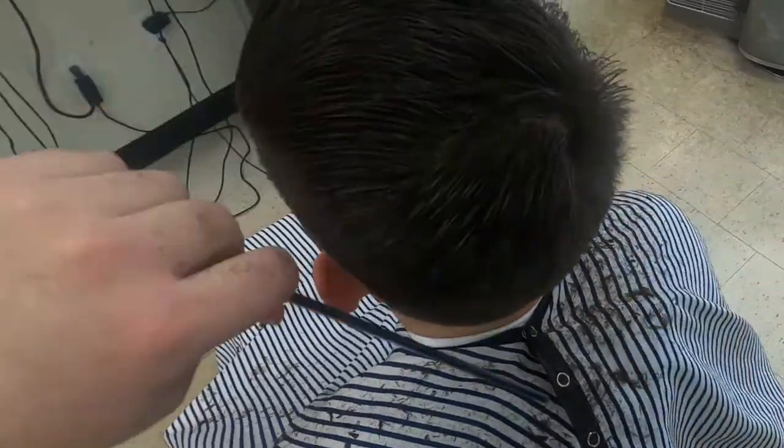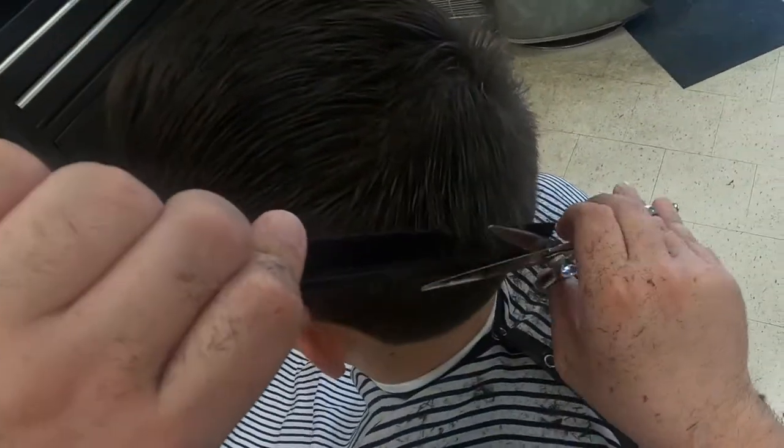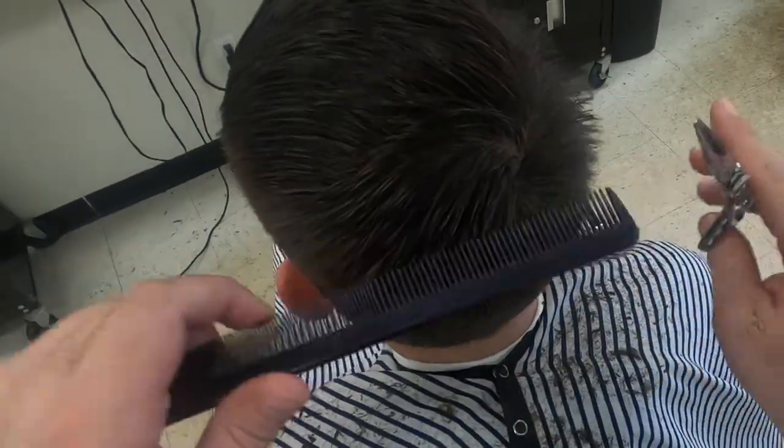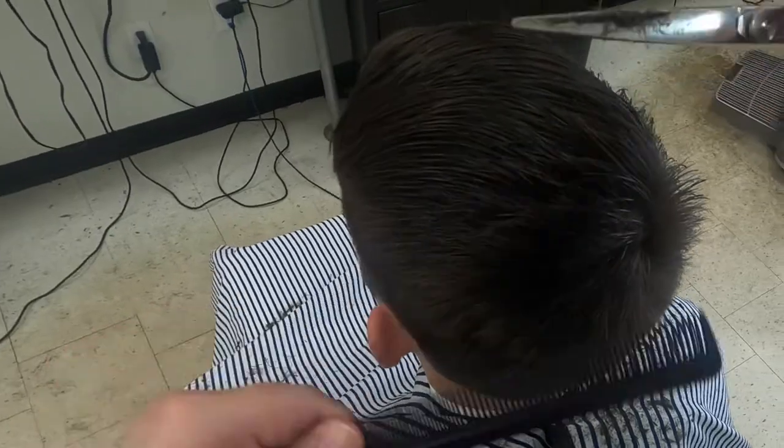For the back cowlick on this haircut, I'll trim the bottom half of the swirl to a similar length that I cut the bridge on the parted side. The top half of the cowlick will be left longer and used as part of the comb over.